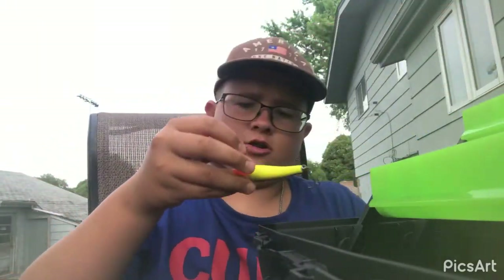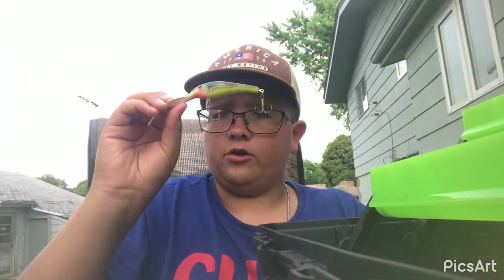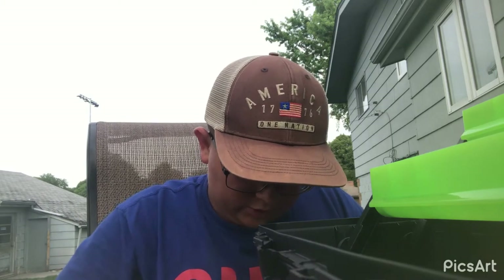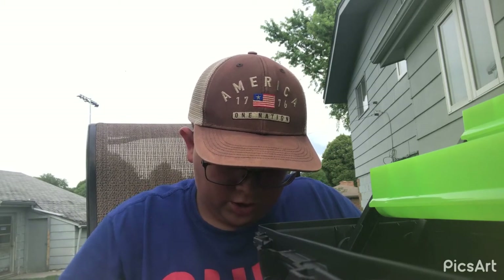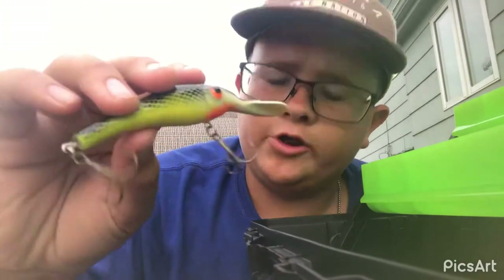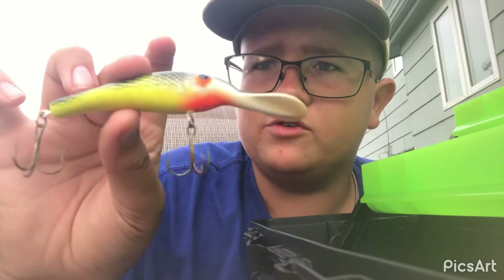Let's move on — now we got some crankbaits. These things are really good. Oh crap, it's hooked in my shorts! Holy shnikes — some technical difficulties. We got the crankbait on my shorts, and my shorts are not ripped, so that's always a plus. Like I said — crankbait.